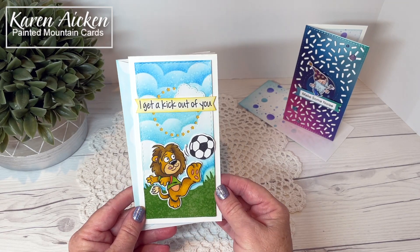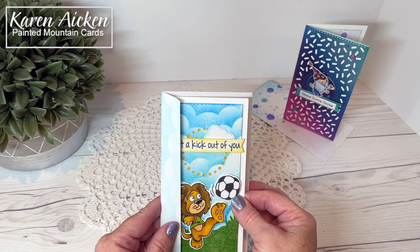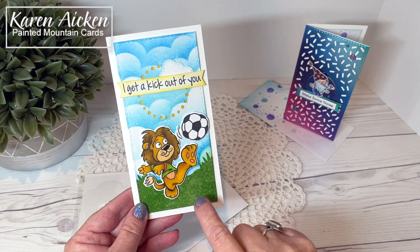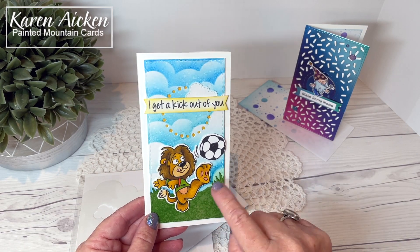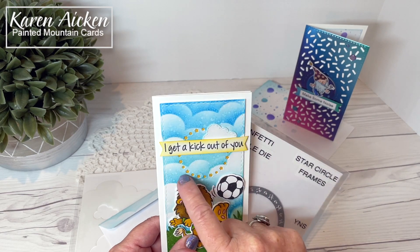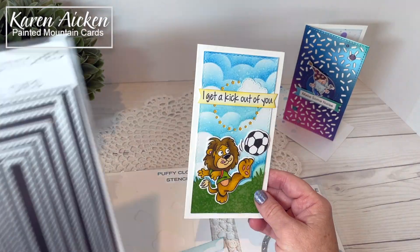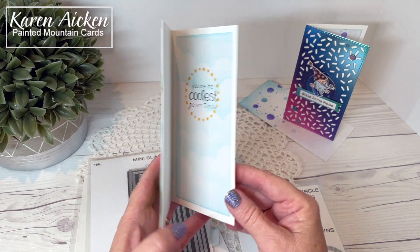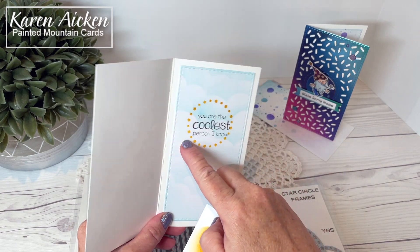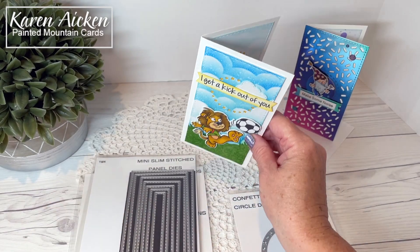My next card is one I made to send to one of our grandsons for happy mail. It's another mini slimline card — three and a quarter by six and a quarter — fitting in that number eight or six and three-quarter inch envelope. I used the puffy clouds stencil on the envelope and to create the whole background. I used a previously released grass tuft die, then die cut the star circle frame from my panel, added the sentiment strip over that, and backed the panel with yellow cardstock to make the stars stand out. The stitched puffy clouds are also from Your Next Stamp. Inside, there's more puffy cloud stenciling, and I used the stencil cutaway piece with sponge daubers and yellow ink to create a completely flat design.